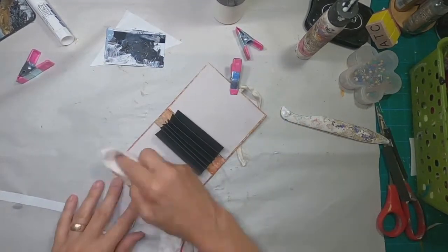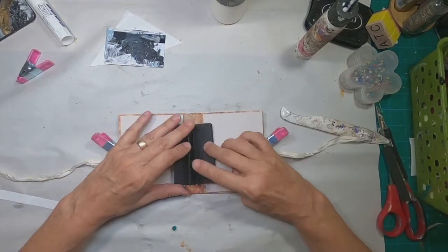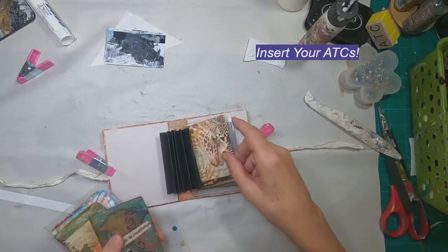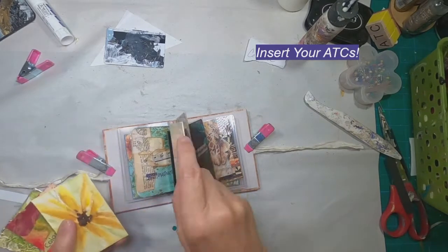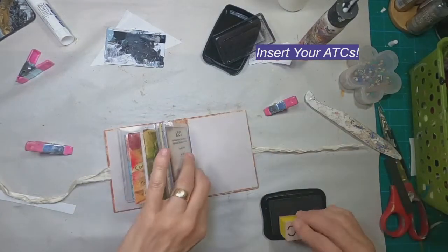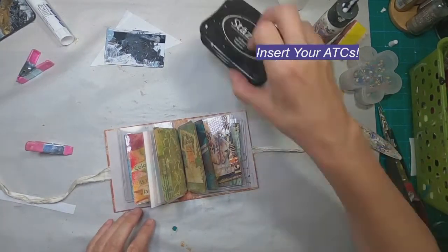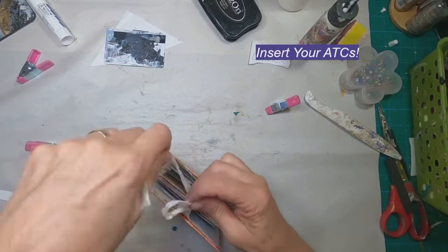I don't want any gap there when I go to close these, so I'll set that aside once again to dry. I can't resist the opportunity to stick those cards in and make sure it's going to work. I'm putting the 10 cards associated with this particular swap into this folder, and you can see I'll be able to shut it up and have those secured in there. I'm just stamping 'ATC' on the back cover.